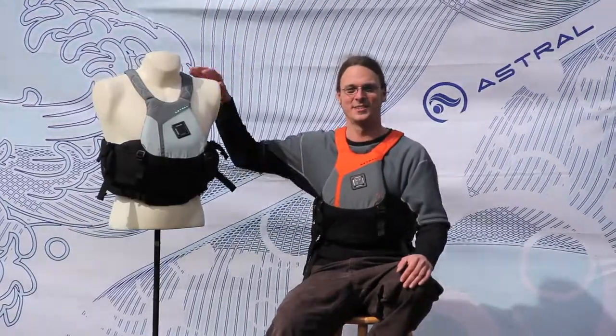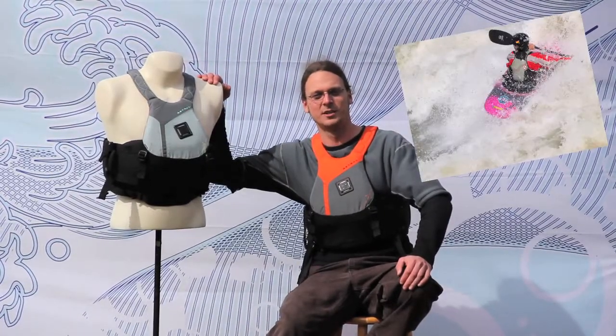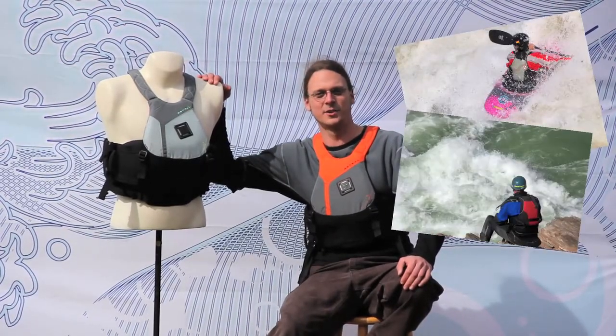So just like Willis, this vest has a family. The Bella, which is a women's specific version, the Green Jacket — a rescue version featuring many technical features — and the Sea Wolf, an expedition sea kayaker's vest.